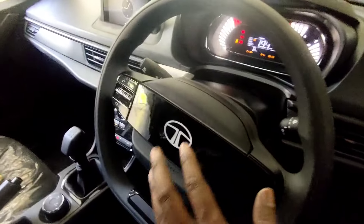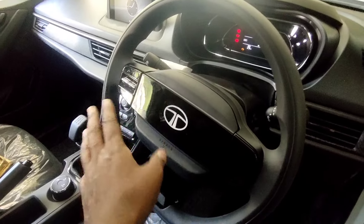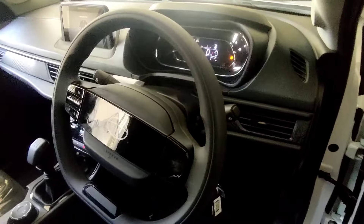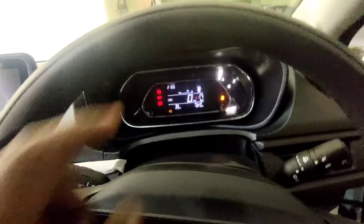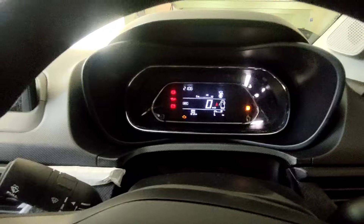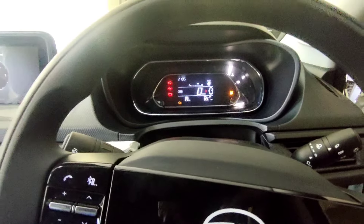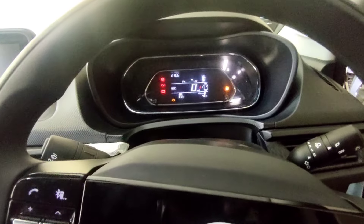If you want to use the key slot, you can find the ignition easily. You have media and audio controls on the steering wheel. You can also use the cruise control and cluster controls on the steering. The cluster mode gives you a digital information display, which is very unique and attractive. It enhances the premium feel and is crystal clear and fully digital.